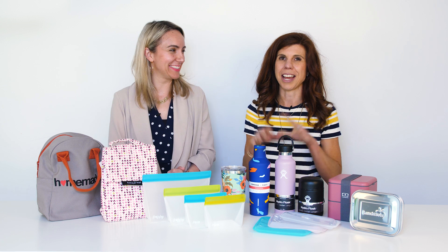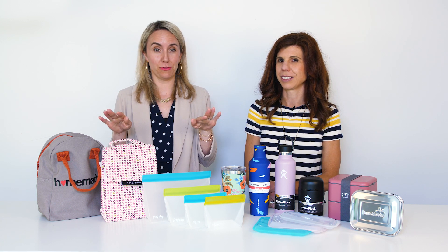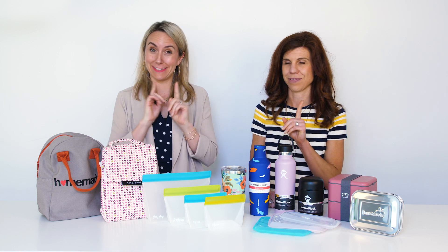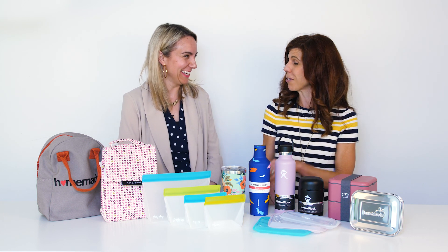Hi everybody, I'm Rebecca and I'm Erin. If you thought litterless lunch was just for the kids, we are here to tell you it's not — it's for you, it's for everybody. We have some great tricks for grown-ups today.